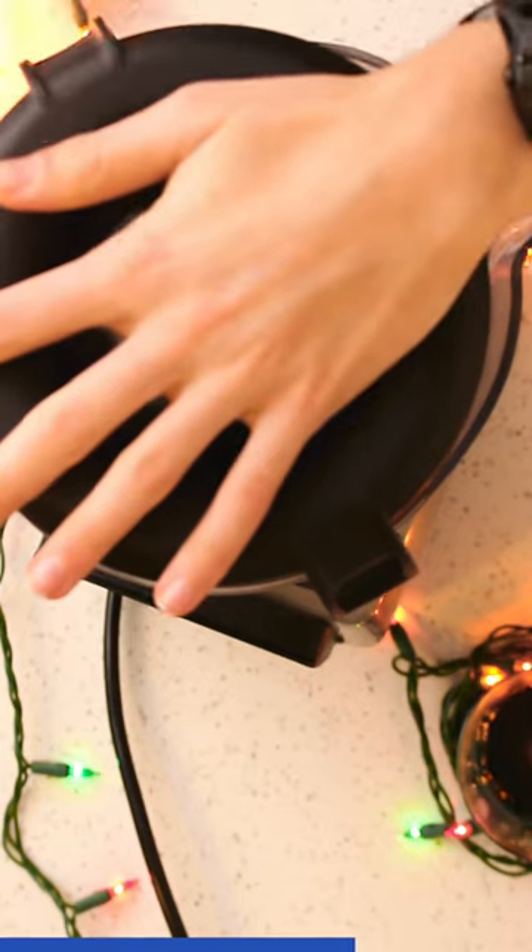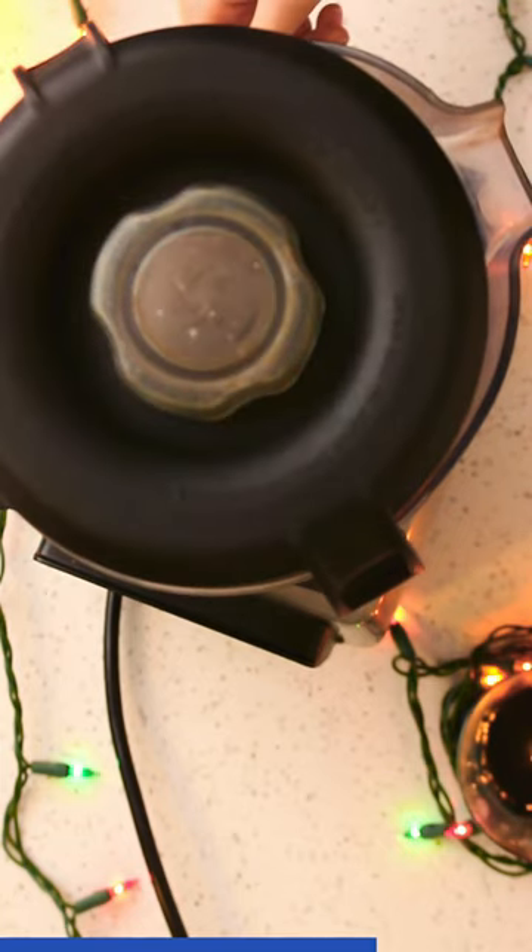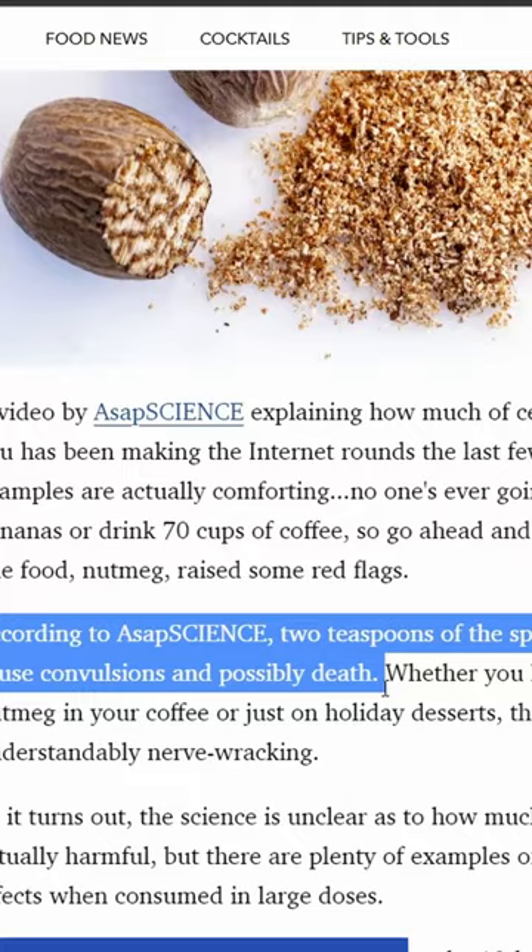Now let's blend it until it is smooth. You may be wondering why I'm not using a nut bag — that's because it apparently can kill you? Anyway.